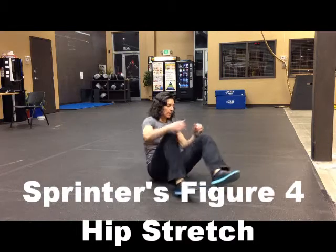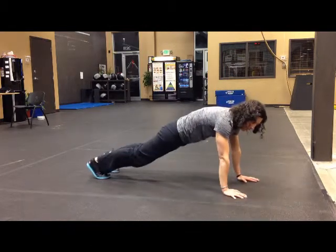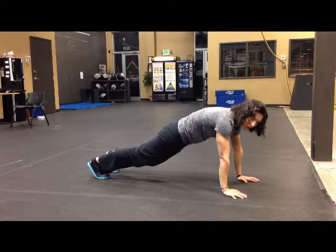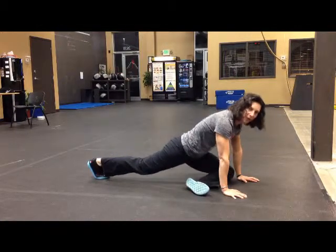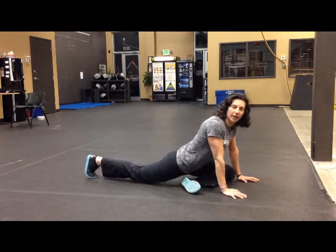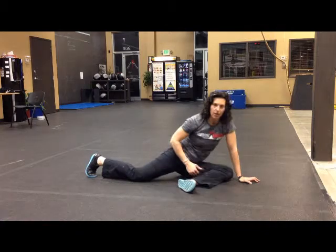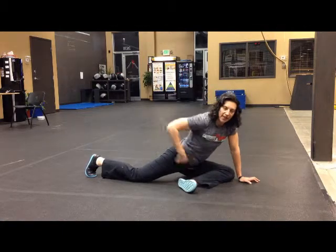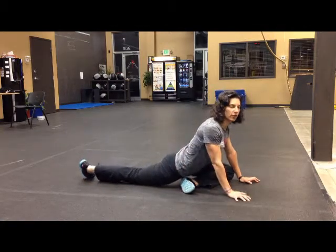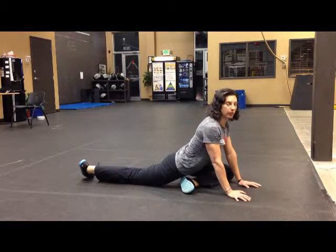We're going to do a hip stretch. Get into a plank position and bring your foot forward underneath of you, sort of like a finger forward. Then scoot your back foot back, trying to drop your hips to the ground. You don't want to sit on your leg that's bent — instead, you want your hip towards your foot, towards the ground. Chest up, nice and flat, and lean into it.